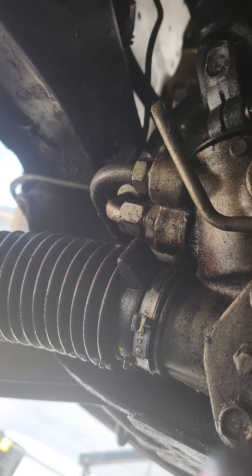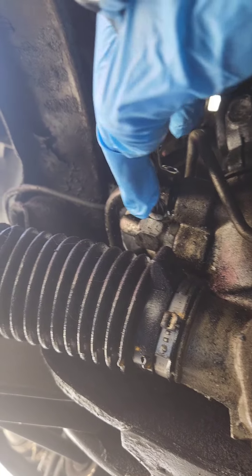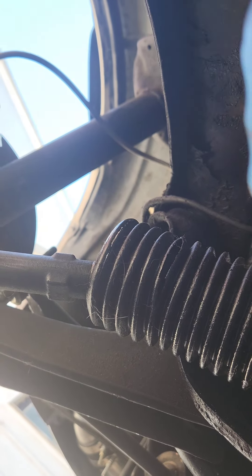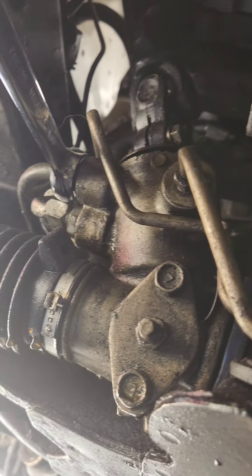For the upper line it's a 17 millimeter line wrench. You can use a normal 17 but a line wrench is safer so you don't strip it. I'm going to break this loose and let it drain. The bottom line is actually a custom line for the SR swap, so it's an 11/16ths standard size but it fits on there. I'll break that line loose and let whatever else drains out.